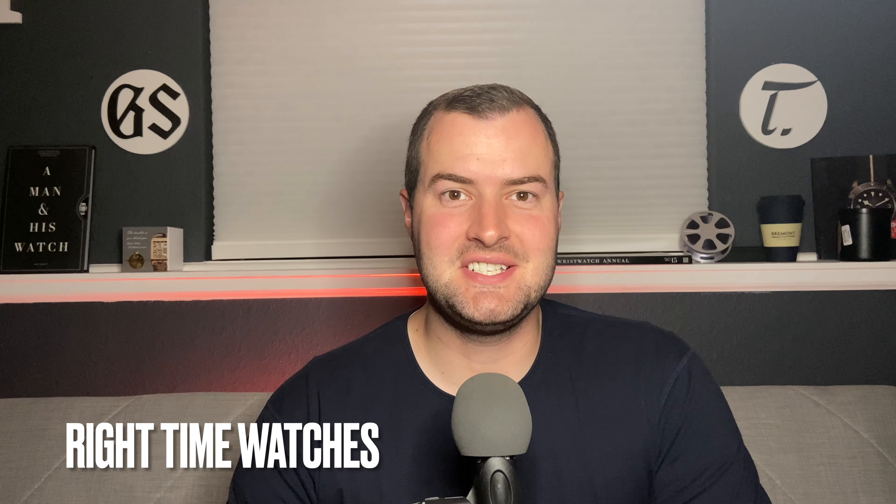Welcome back to the channel for Right Time Watches here in Denver, Colorado. Today is a video I've been looking forward to for a number of weeks, as we're taking a look at a beautiful new GMT from Maurice Lacroix. The watch we're looking at comes from their Icon series, and is a beautiful new colorway.